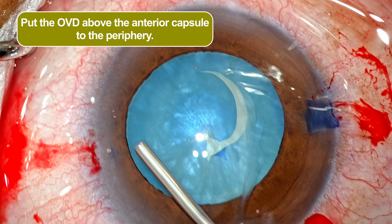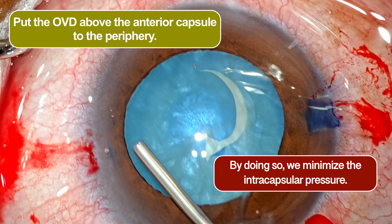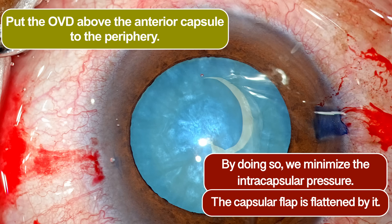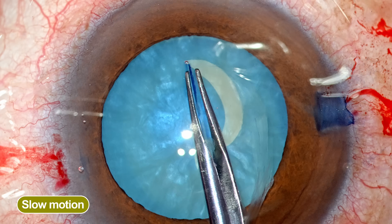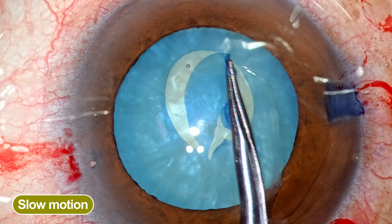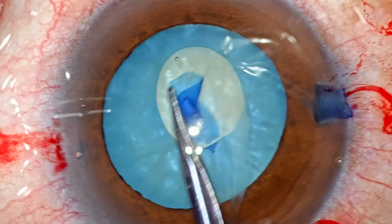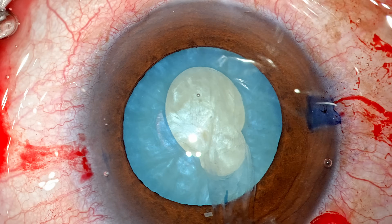I am consciously placing the OVD in the periphery, almost near the angle. This ensures the OVD does not enter the capsule bag opening — which would again increase the intracapsular pressure — and it also flattens the capsule flap. The strategy is not to fold the capsule. Typically we fold the capsule and tear; in this case we keep it flat and pull it centripetally. This results in a tear that is slightly uncontrolled, but rest assured it is unlikely to run towards the equator — it is always being pulled towards the center. There was also a small notch which I took care of before decompressing the bag.